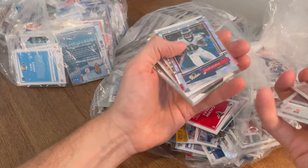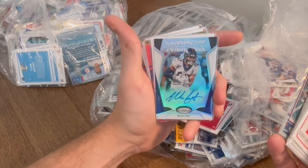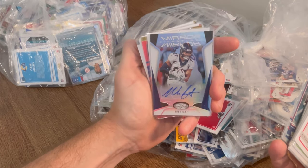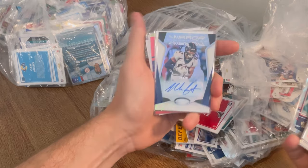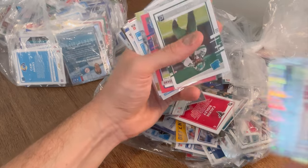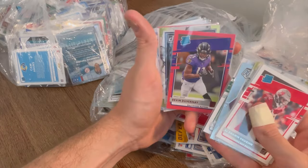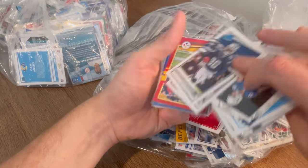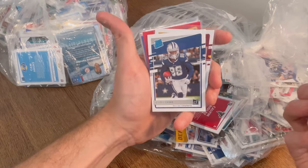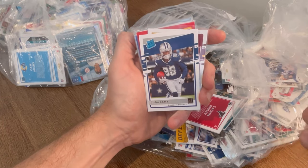Noah Fant Mirror Signatures numbered to 99 auto card — that is sick, nice pull there. Michael Pirine. Devin Duvernay rated rookie press proof. Jacob Eason. There's going to be a lot of cards I could give away in this. We'll go ahead and do this one as the next Easter egg — first person to comment this card in the comment section below wins it. Good luck.